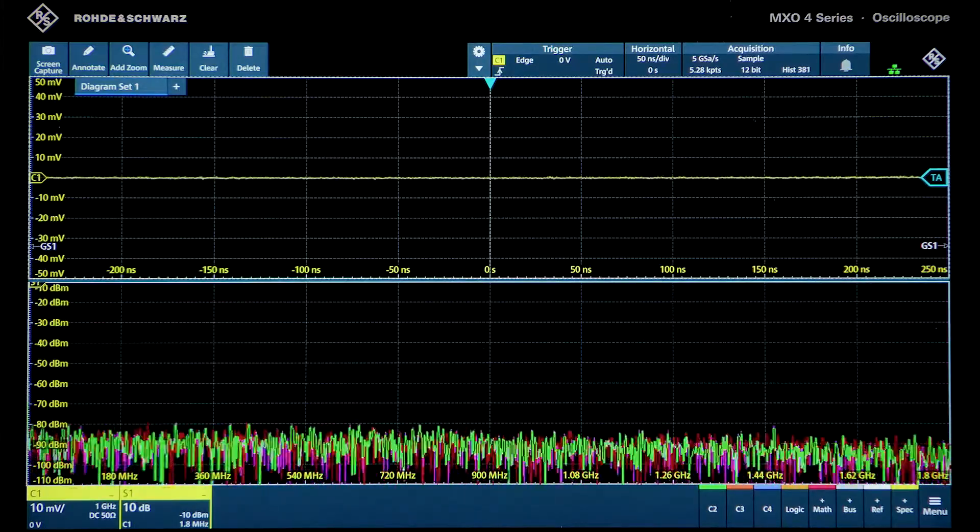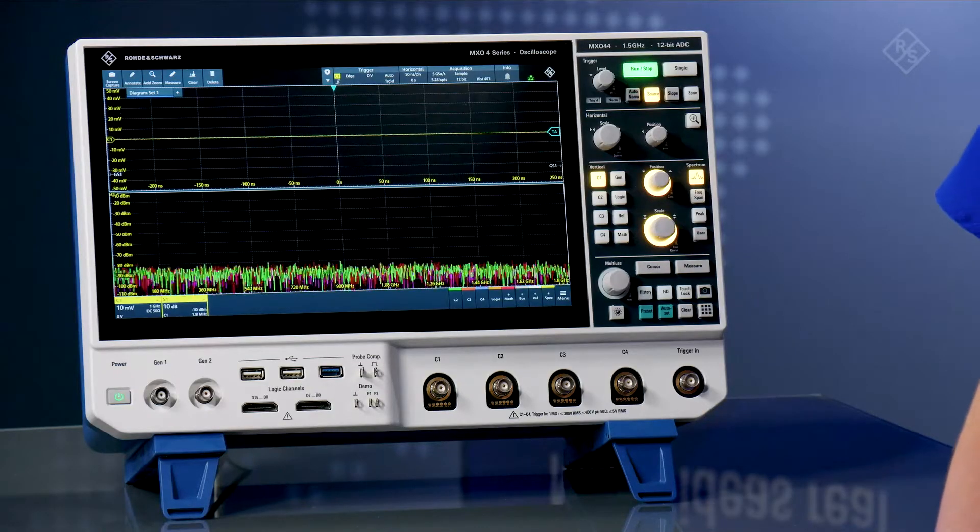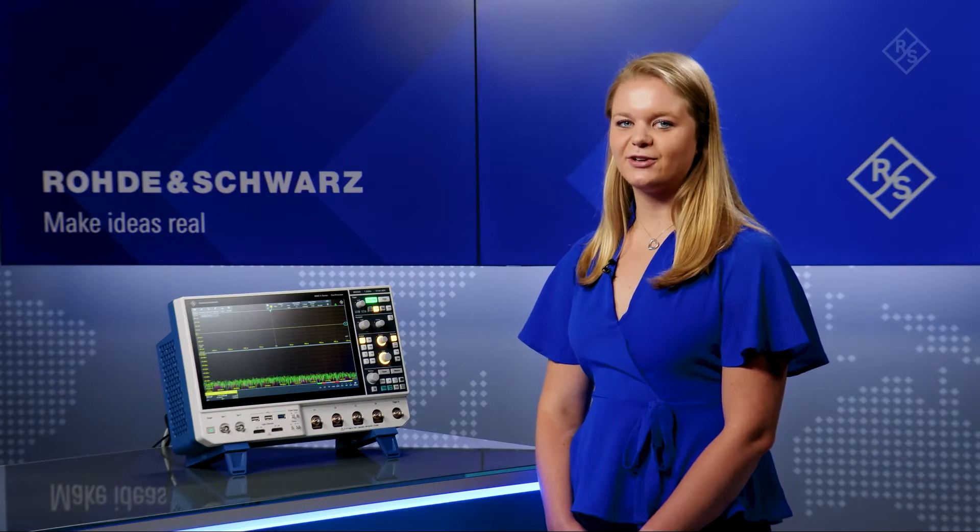such as Noise Floor, Spurious Free Dynamic Range, and DANL. This is superior to any other scope in the market, allowing users to make more accurate RF measurements.